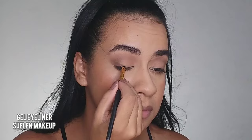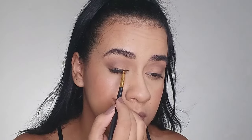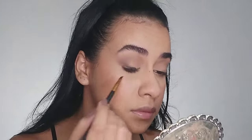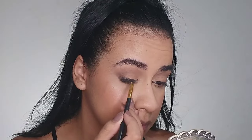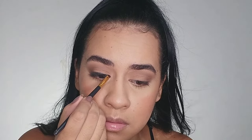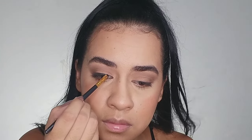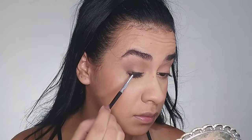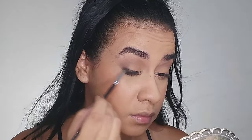I'm gonna apply eyeliner on my eyelid using a gel eyeliner. Her eyeliner is thick, which I don't like so much, but anyway I draw the line until the outer corner. Before it dries I blend the end with a small brush so the end of the eyeliner softly disappears.